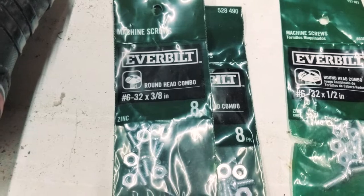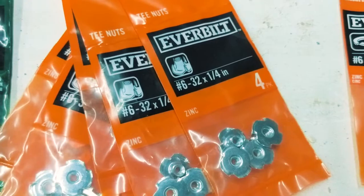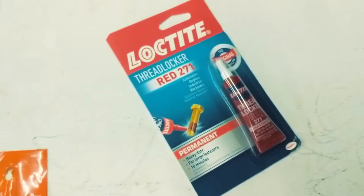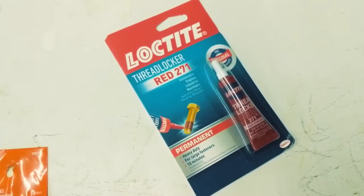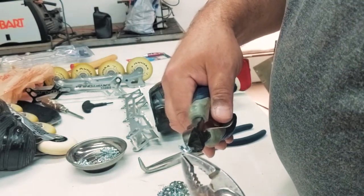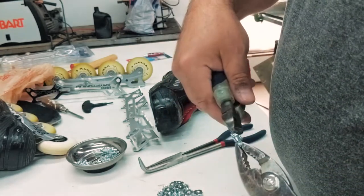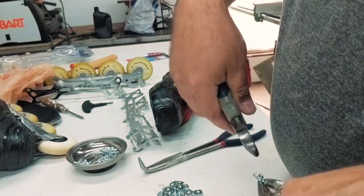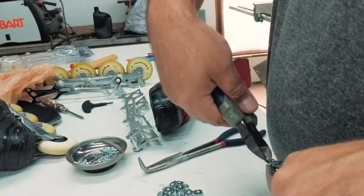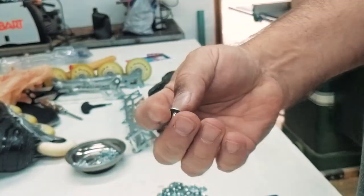I'm going to use number 6-32, 3⅛ inch bolts and T-nuts that go with them, plus some lock washers. Just for extra surety, I'm using some Loctite. The little prongs that stick up on the T-nut are too long — they'll stick through the bottom — so I just took some wire cutters and snipped them off. They're not completely flat, but they're thin enough that they won't go all the way through the sole while still gripping.